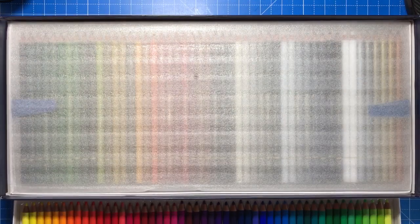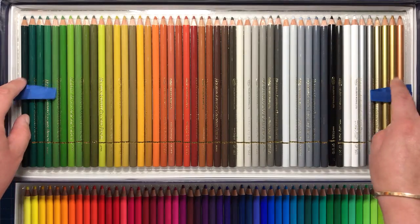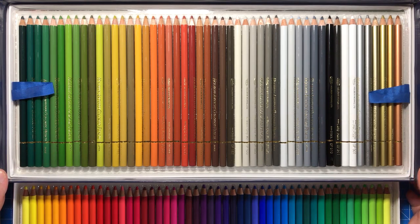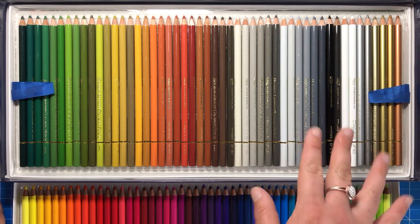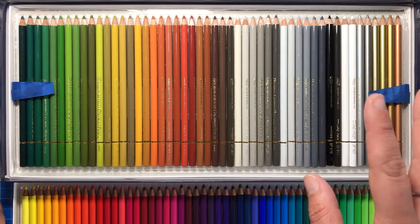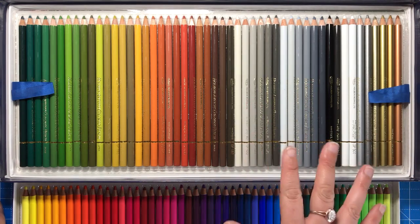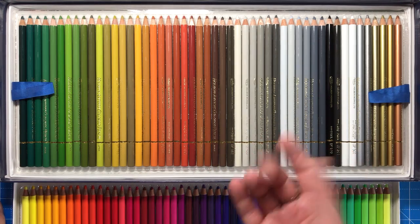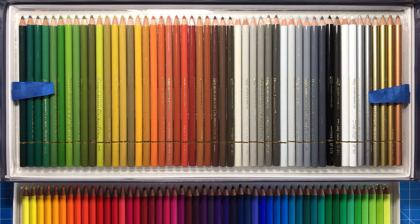So what are these pencils made of — oil or wax? The interesting thing is they're a combination of both: they have an oil and wax base. Colouring with them honestly feels like a softer Polychromos, but they're nowhere near as crumbly or buttery as Prismacolors. They're softer than Polychromos, which is great because I find Polychromos, as amazing as they are, quite hard and difficult to blend — they make my hand ache. These are a brilliant go-between: really soft, they blend beautifully, but not so soft that they'll break or need sharpening every five minutes.